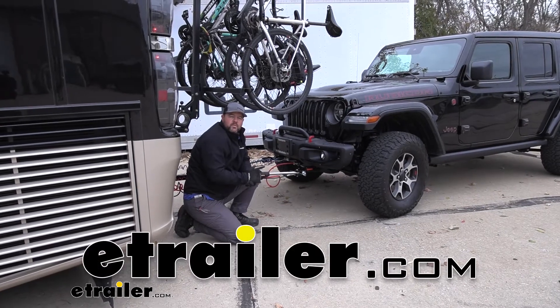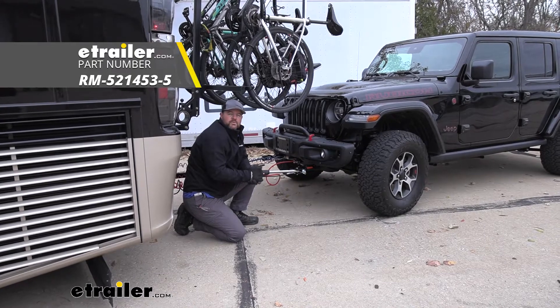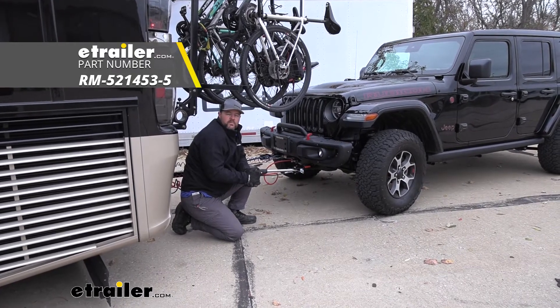Hi, I'm Shane with eTrailer.com. Today I'm going to walk you through how to install Roadmaster's Direct Connect base plate on your 2020 Jeep Wrangler Unlimited.